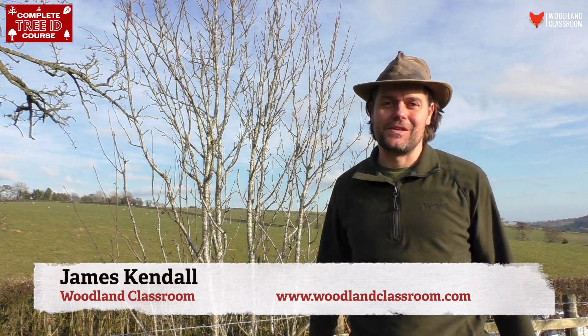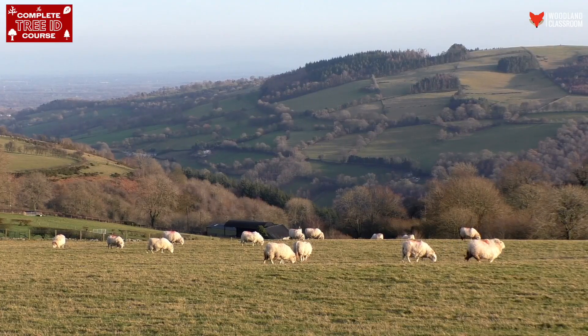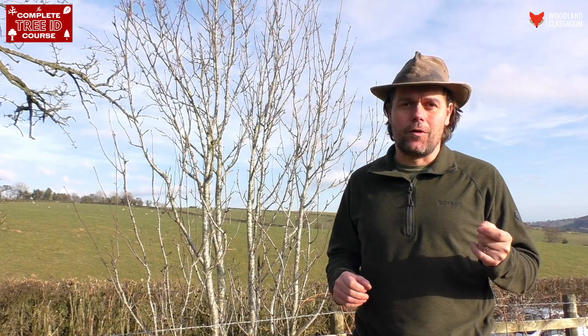Welcome to the top of the world, or rather I should say the top of my local hill. The reason I brought you all the way up here is so we can look at the Rowan, or as it's otherwise known, the mountain ash.